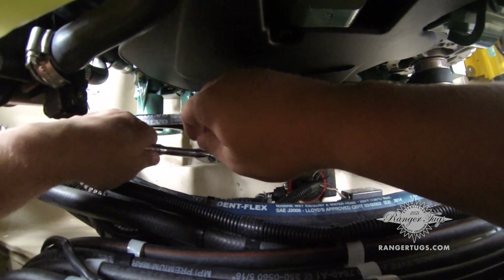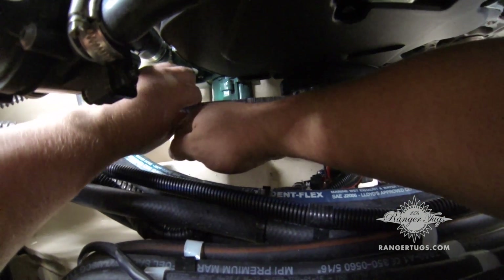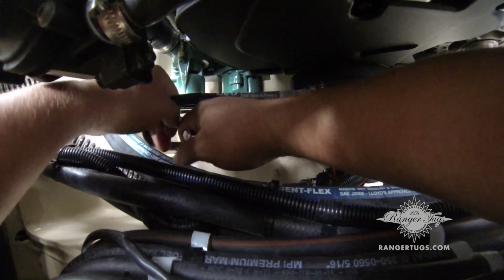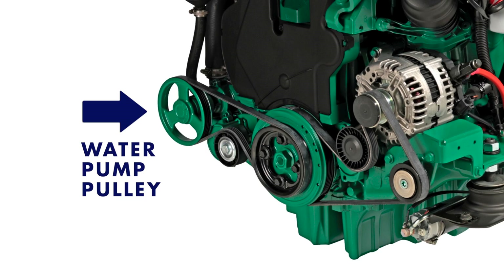To do that, you're going to need a socket. You're going to rotate it clockwise and remove the belt. Once you have the belt off, the next step will be to remove the three bolts that hold on the water pump pulley.